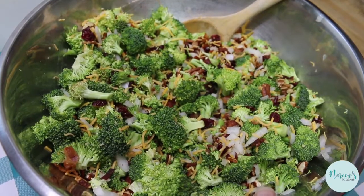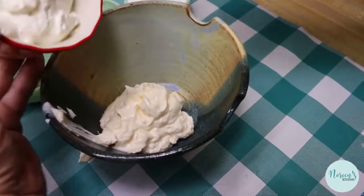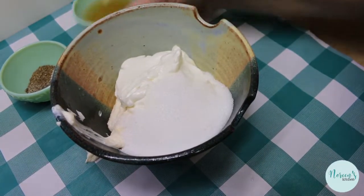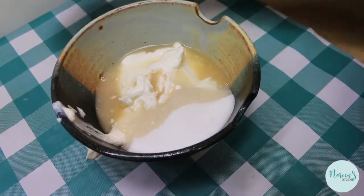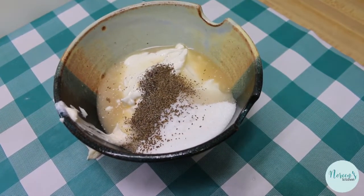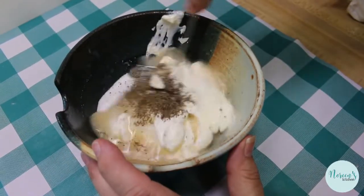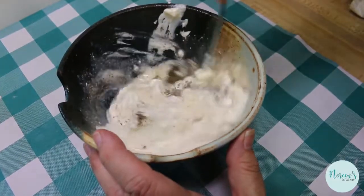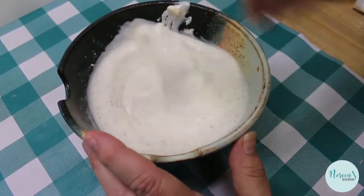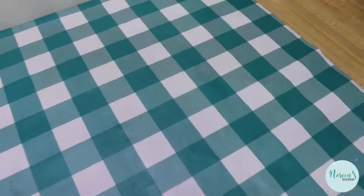Now we're gonna set the salad aside and build our dressing. Add everything into a bowl: in goes our mayonnaise, our sour cream, then the sugar — you can use less if you prefer — our vinegar, and our salt, pepper, and celery seed. Give this a whisk to get everything nicely incorporated. This is very reminiscent of a poppy seed dressing — that sweet and sour creamy style. And if you switch out the celery seed for poppy seed, you'd have a great creamy poppy seed dressing for just about anything.